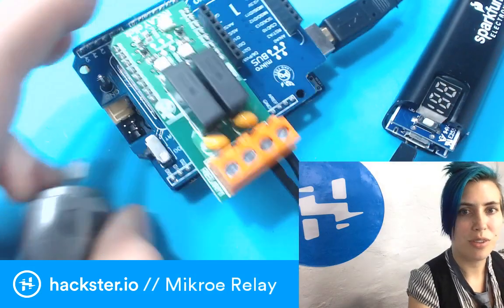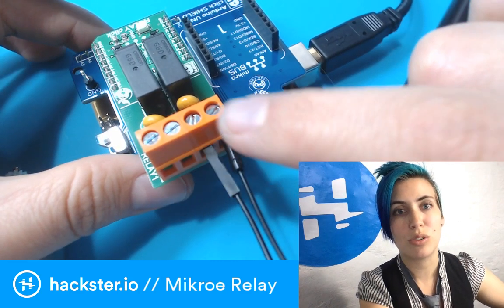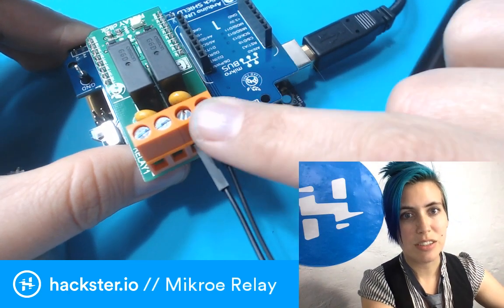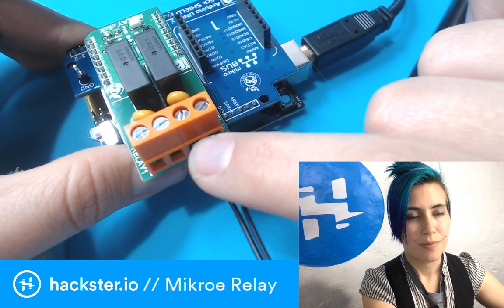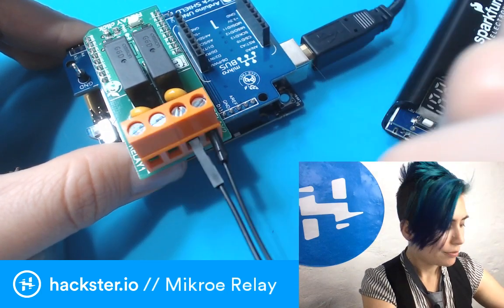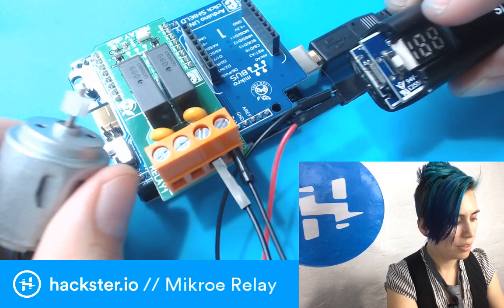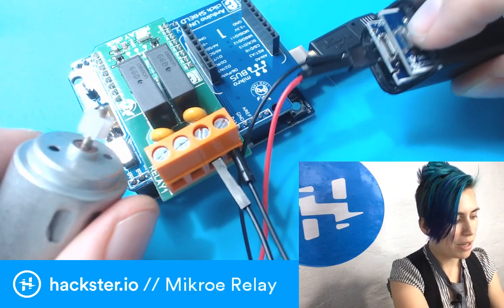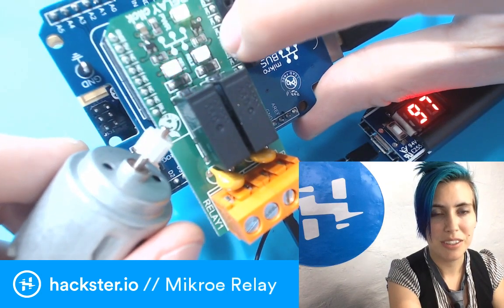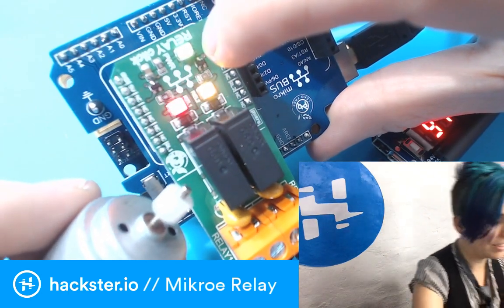These are screw terminals. The relay is basically a programmable switch that opens and closes a circuit — it's either connecting or disconnecting these two wires from each other. That's why it is doing what it's doing. When I have the power bank turned on, you will see that when the yellow LED for relay 2 turns on, so does the motor.